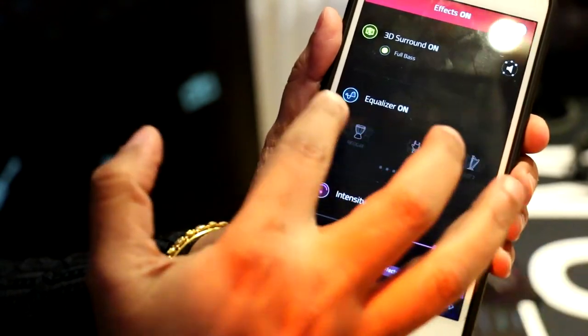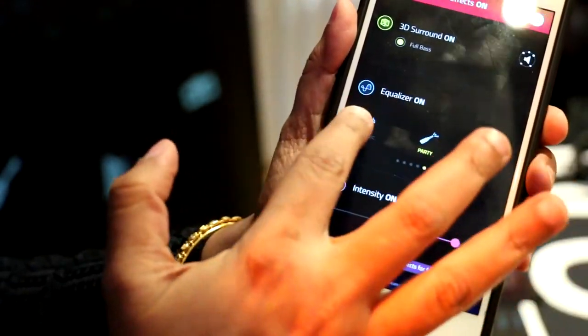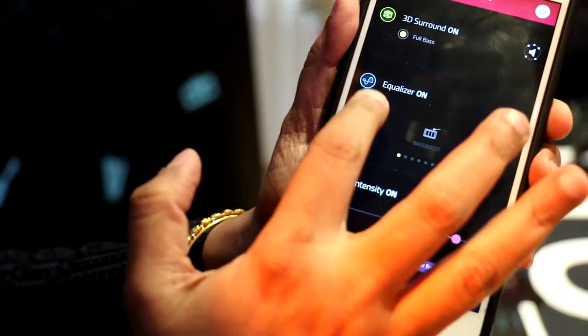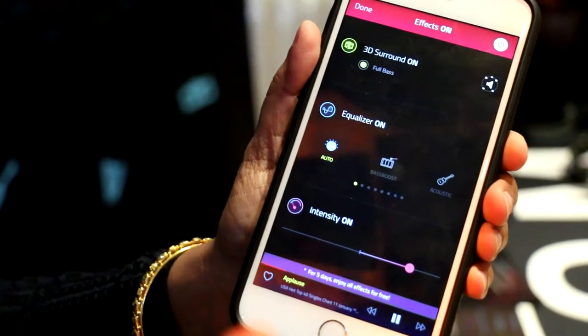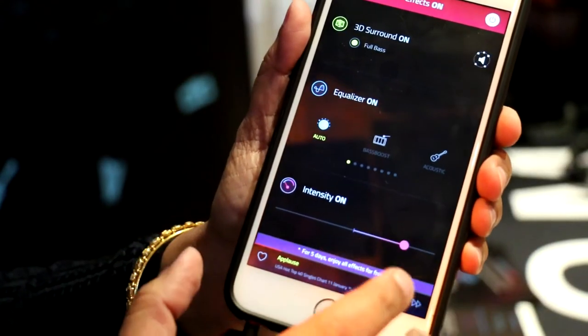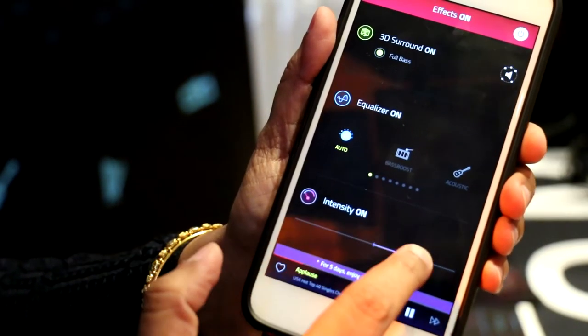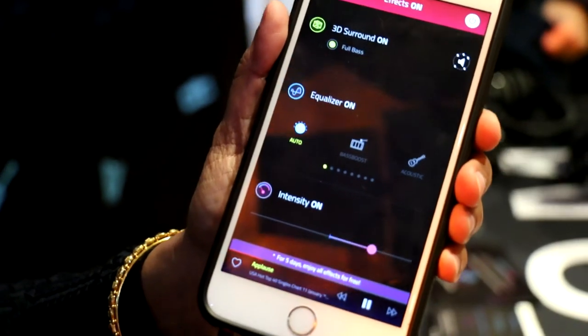You can also see the 16 handcrafted equalizers we have. You can choose one, or you can go for what we call 'Auto,' which intelligently determines what genre of music is being played and sets the equalizer accordingly. There is also an intensity slider which can effectively reduce distortion and make the sound richer.